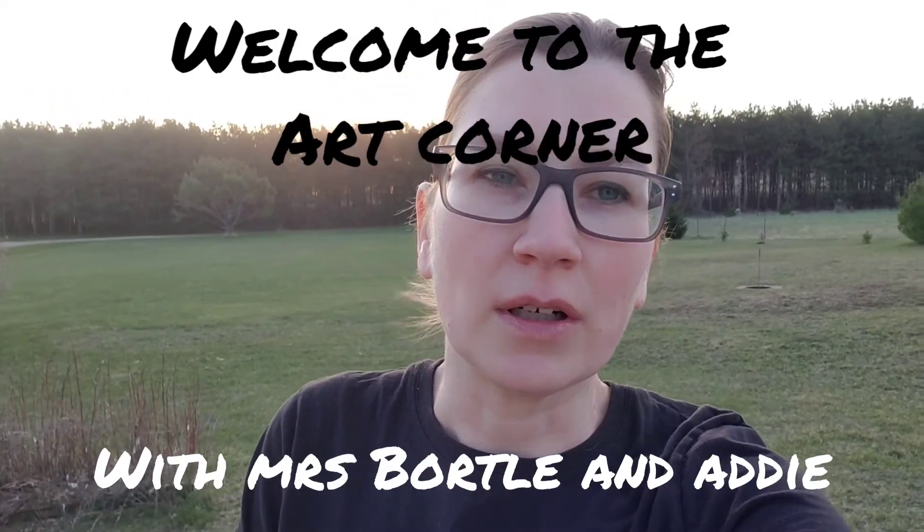Hi! Welcome to the Virtual Art Corner. Today we're going to head outside since it's so nice and we're gonna make some art for the little kiddos. This is temporary art that's super fun to do and takes little to no supplies.